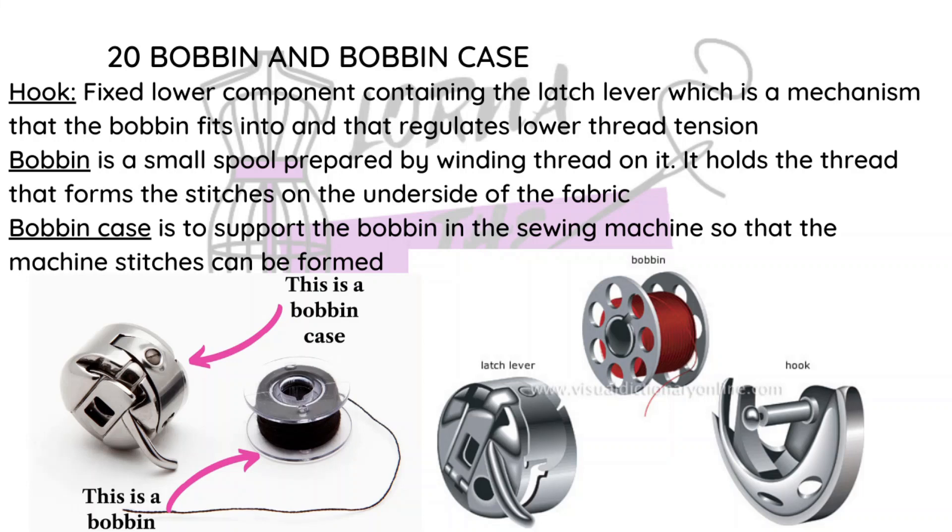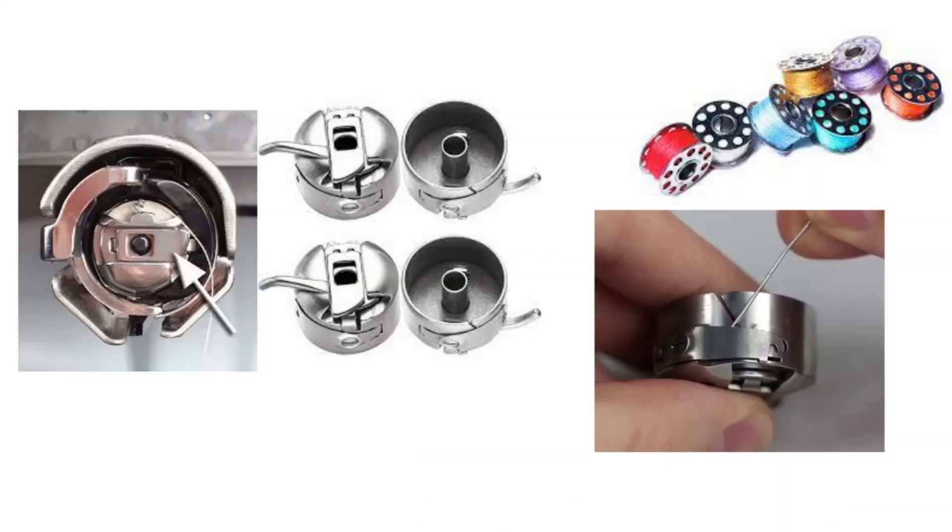The bobbin is basically the lower part of your machine when you're sewing. The thread in the bobbin intertwines with the thread in the needle to create the stitch. In a nutshell, those are all the parts of a sewing machine.